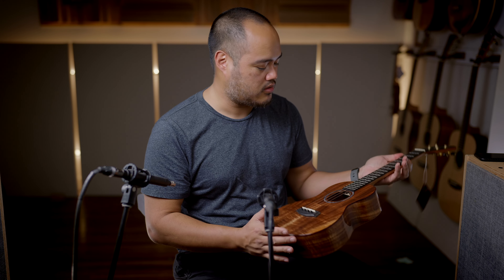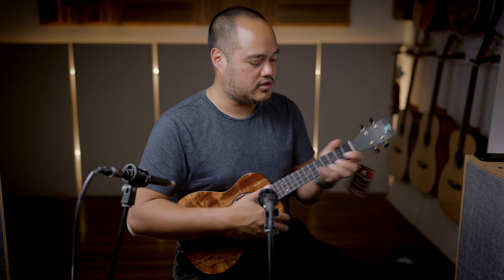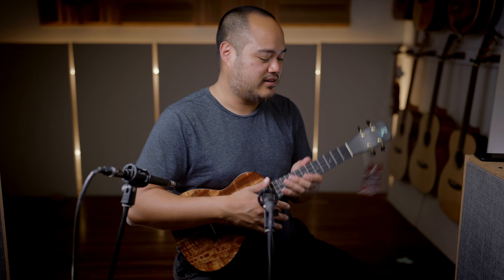Fluorocarbon strings from Worth, Ebony bridge, fretboard face plate, Kani Lea tuners — all around good sounding and great looking ukulele. This is the KPA tenor premium from Kani Lea. Check it out at Melody-World.